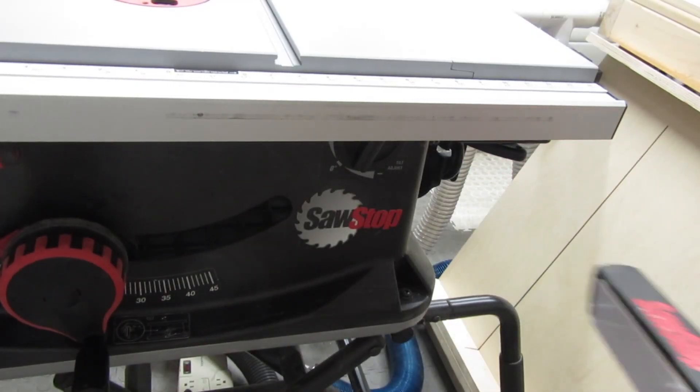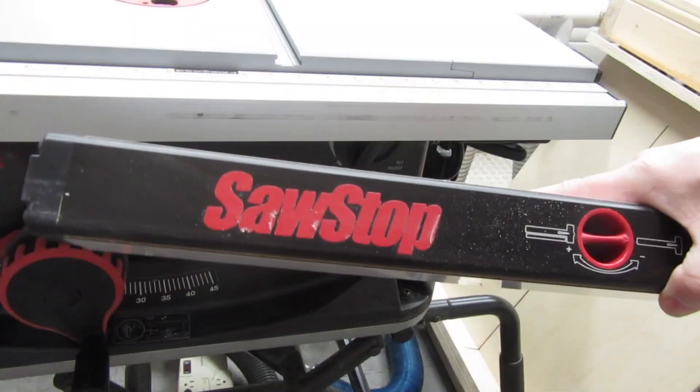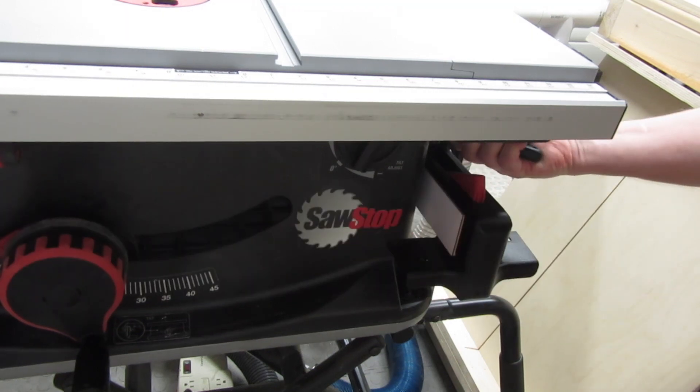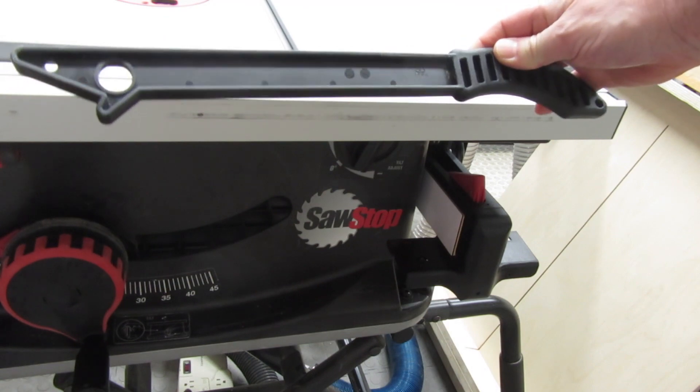The fence is stored down here and can be locked into place if needed. Here's another cosmetic complaint: it's easy to scratch the top of the fence when putting it in or taking it out — not the end of the world, but it could have been designed better. There's a push stick here too, if you like this kind of push stick.